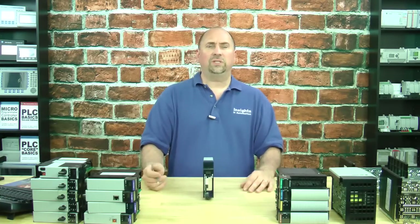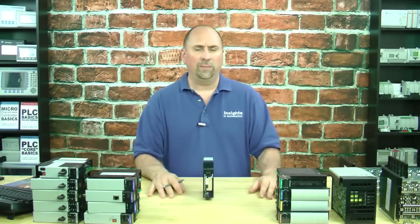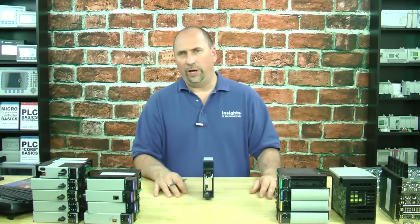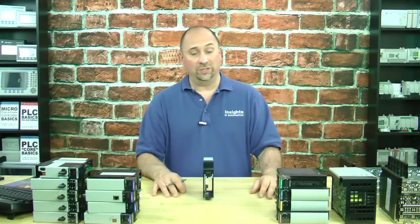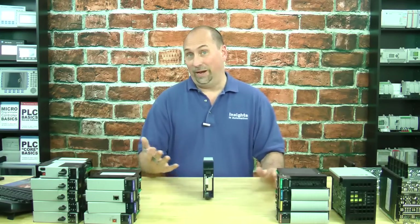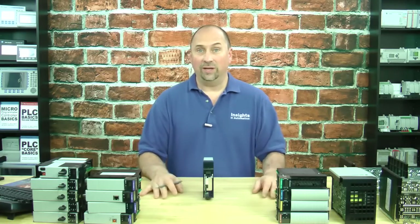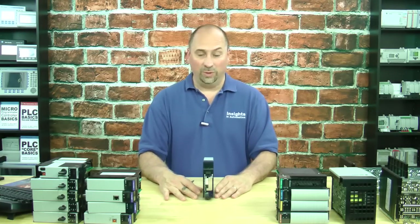And that's it for the 1756 DHRIO module. Very easy to set up, not a lot of programming. If you're not using it for remote I/O — if you're only using it for Data Highway Plus — you don't have to add it in your Studio I/O tree, because it's not acting as I/O.